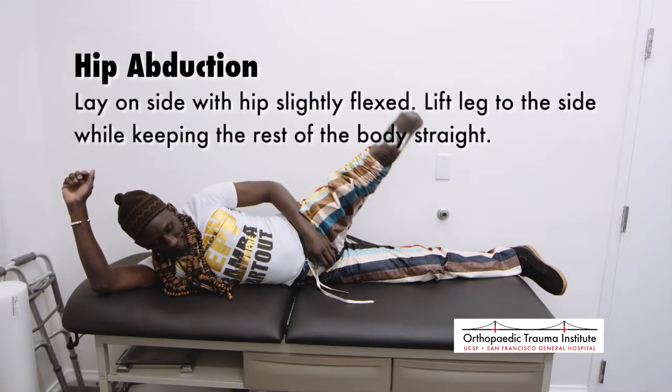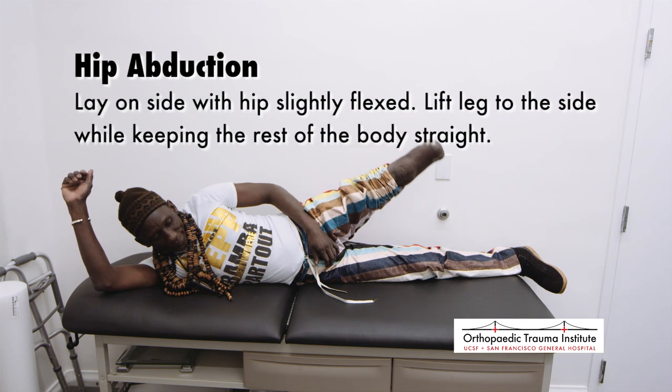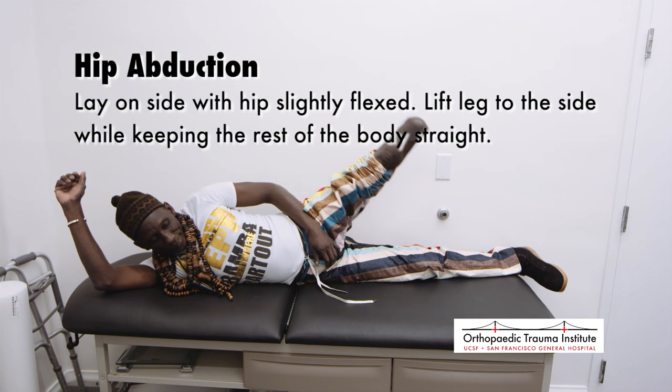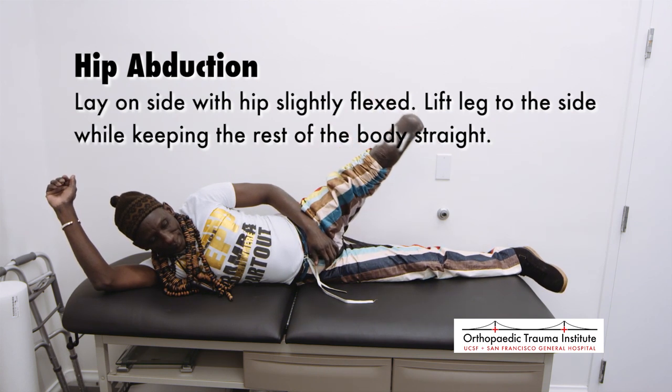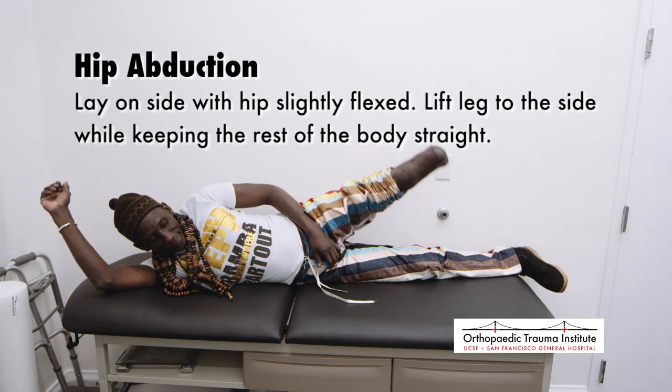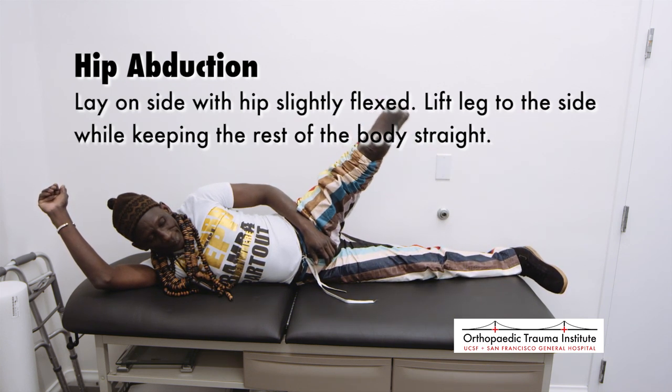The next four exercises will address the muscles around the hip and back of the thigh to aid in the quality of walking, squatting, and many functional activities in the future. It is particularly important if you have received an above-the-knee amputation, but also important in below-the-knee amputations as well. Hip abduction: to strengthen your hip abductors or hip muscles on the outside of your hips, begin by lying on your side with the lower hip slightly flexed. When lifting your leg to the side, your back, hips, and limb should be in a straight line without excess movement in your spine.